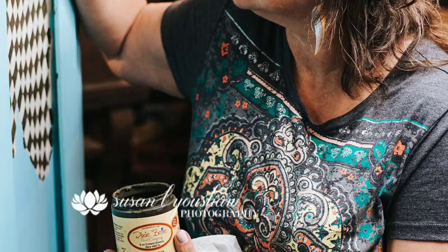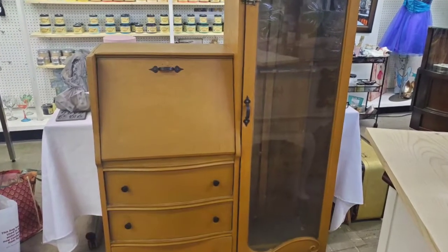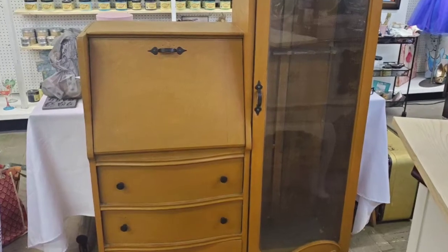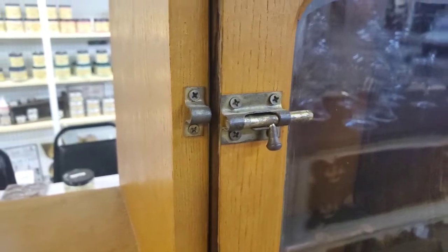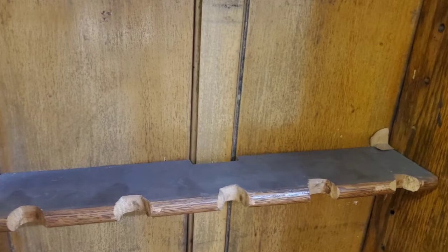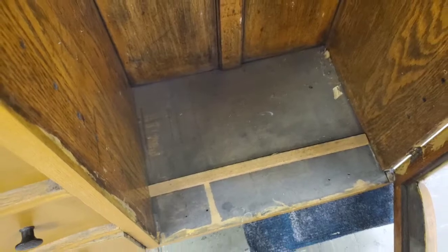I saw this gun cabinet on Facebook and I knew it didn't want to be a gun cabinet anymore — it's just too pretty. Look at the bottom; it reminds me of an ocean wave. I love the curves in the drawers. So we're going to get rid of this safety feature and this part, and replace it with shelves, so it'll be kind of like a china closet.